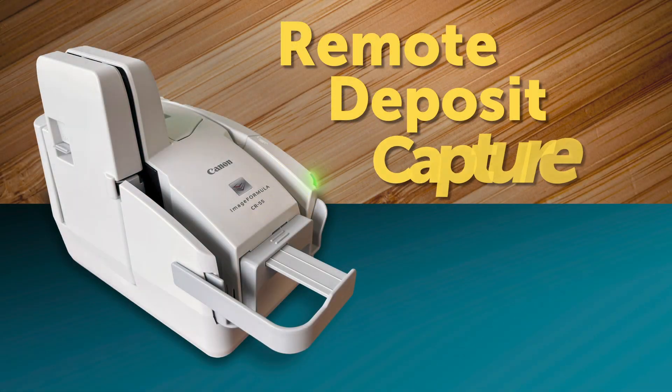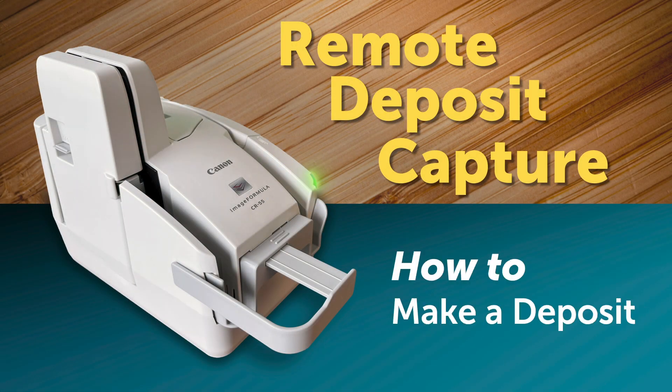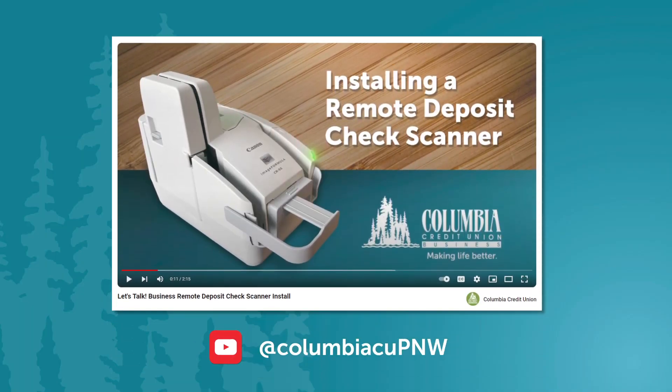This video will walk you through how to make a remote deposit using a check scanner. If you have not yet installed your scanner, check out our other video on scanner installation first.